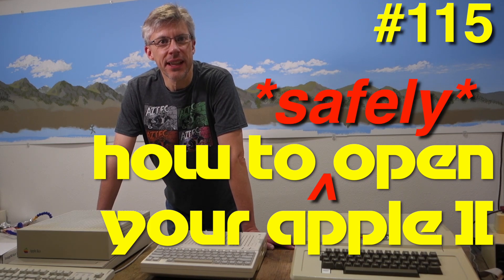Hi and welcome to the Assembly Lines podcast. I'm Chris Torrance. I got the idea for today's episode from Sean Fahey, who suggested that I show how to open the various Apple II computers without damaging them.